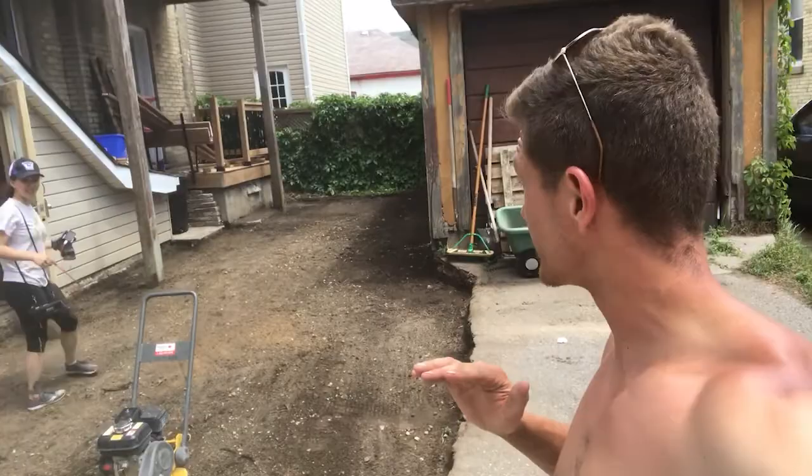Suntan lotion on. We've got all of the excess dirt here, final posts taken out. Kellen raked out all of the existing subbase. So now we're going to fire up the plate tamper and start packing this base material before we get our aggregate delivered.